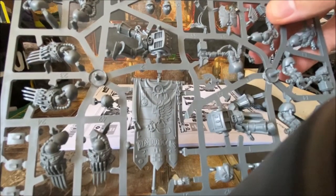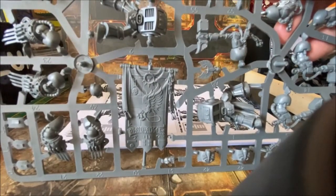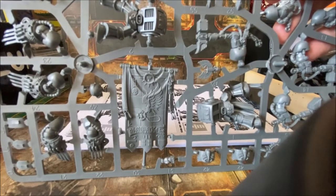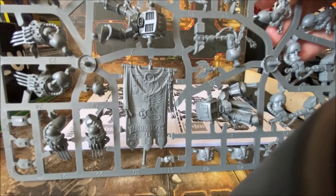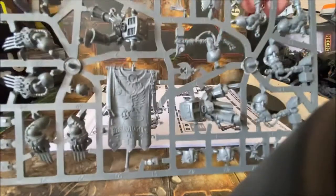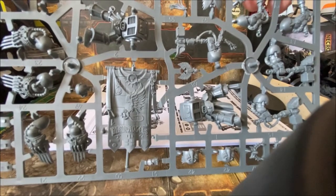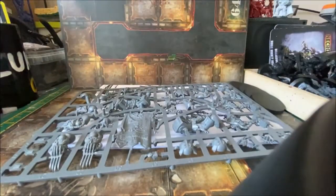The Terminator backs are fairly simple, but the banner itself is a molded banner which is really cool — it'll be fun to paint. I'm quite happy with this set overall. If I go all thunder hammers, I'll obviously have a load of lightning claws left over.